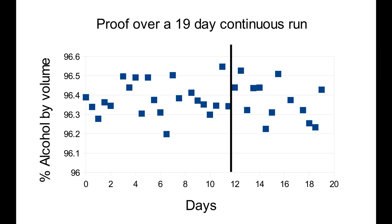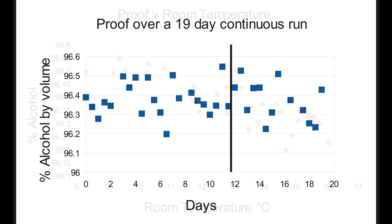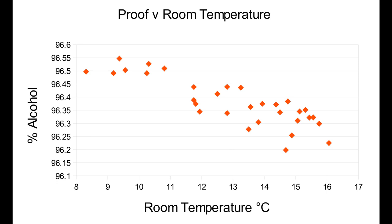Plotting those alcohol concentrations against room temperatures shows something interesting. What we see is the effect of varying passive reflux. When the room is cooler, heat loss from the column and so passive reflux is higher, and the concentration is higher. Whereas when the room is warmer, passive reflux is lower, as is the alcohol concentration.